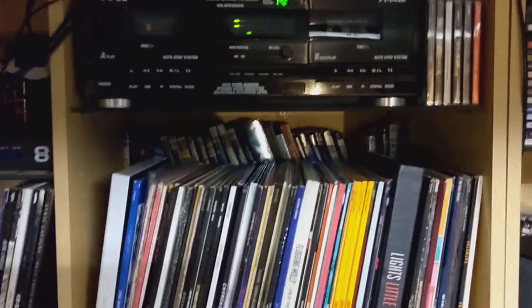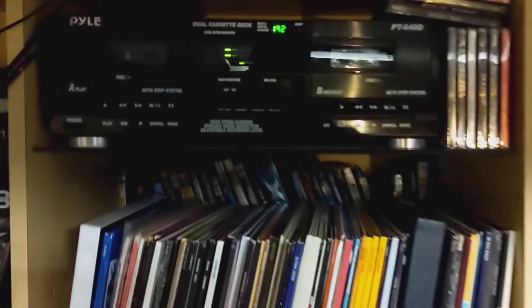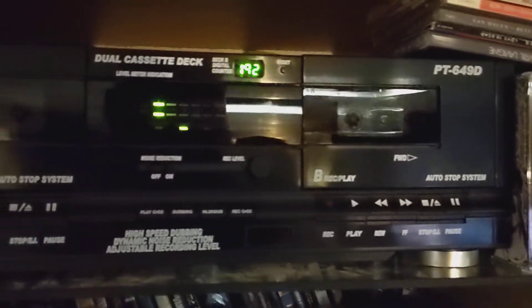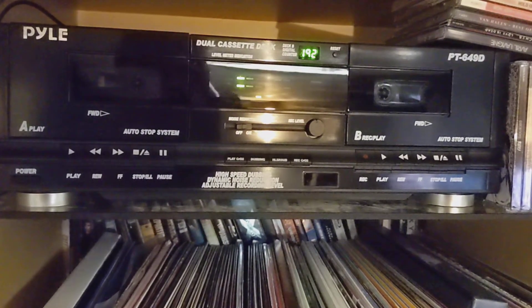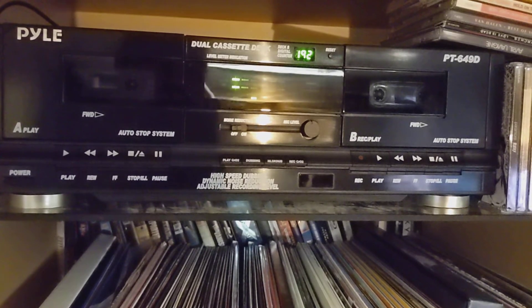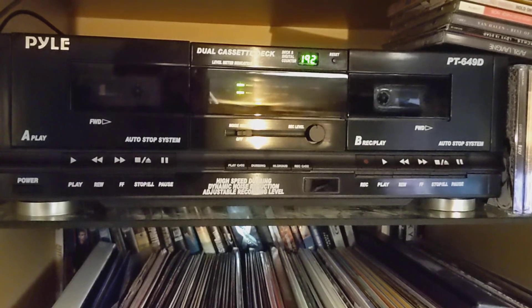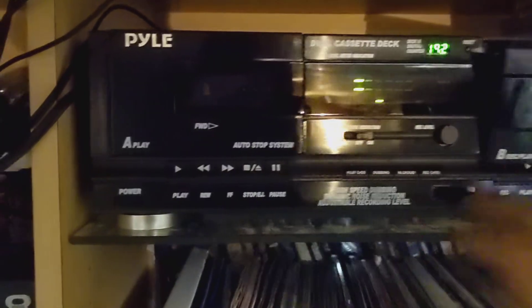Hello YouTube. What we have is a Pile PT649D radio. These have been maligned on YouTube, but V Westlife put up a video suggesting that the Marantz version of this player has new cassette mechanisms, and it appears to be perfectly functional.